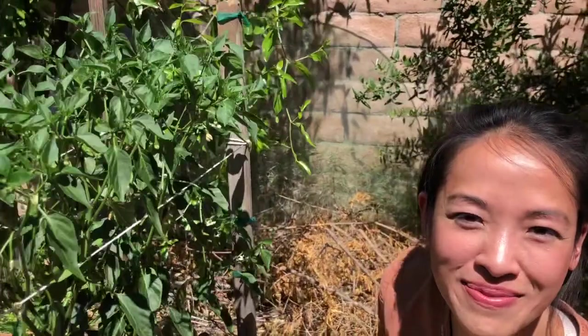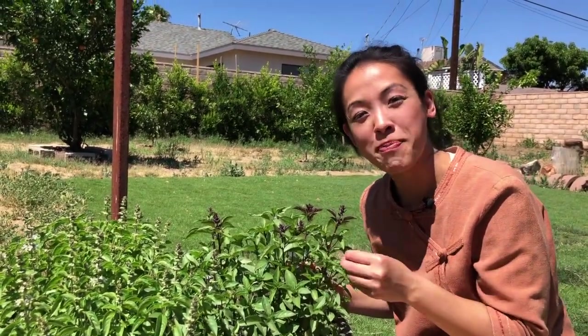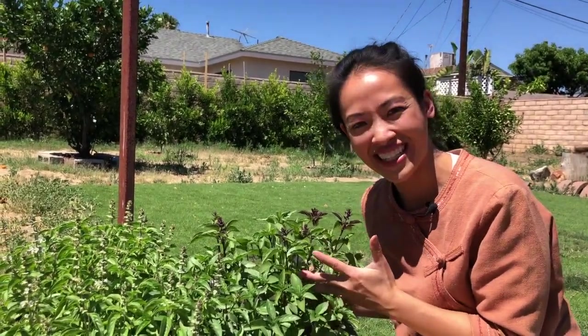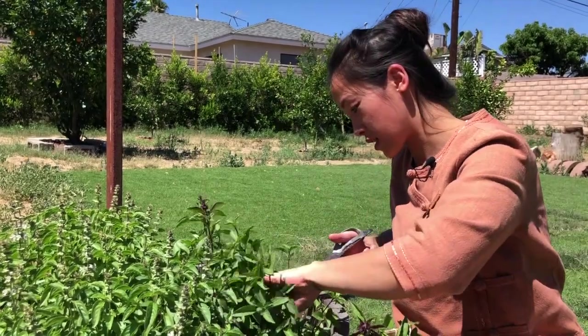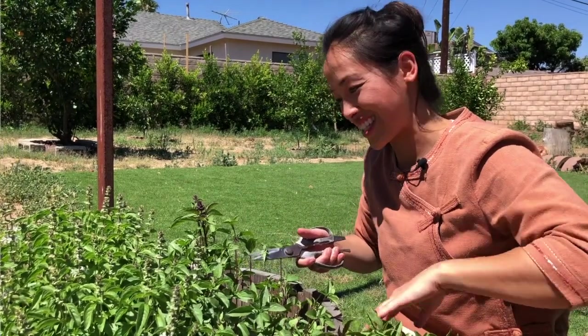Now let's go get the holy basil. So this is holy basil. Usually it's hard to find holy basil at the market — some people use Thai basil instead, which is really similar, but when you actually compare them, holy basil is a lot more peppery. If you can't find that, you can use any kind of basil, even Italian basil. And if you don't have any kind of basil, it's still going to taste delicious. Because we have two pounds of grass-fed beef, we're going to use a lot of basil.